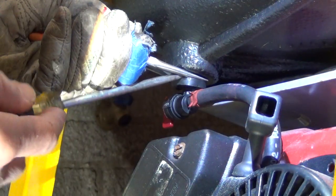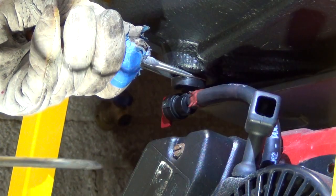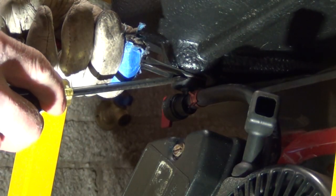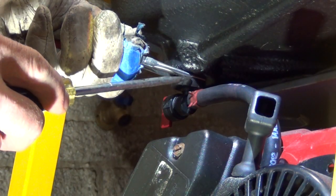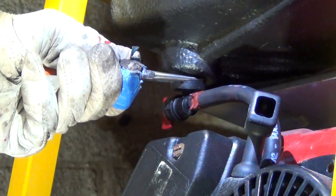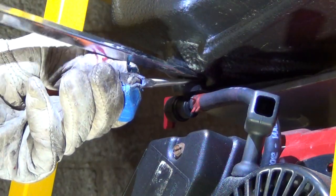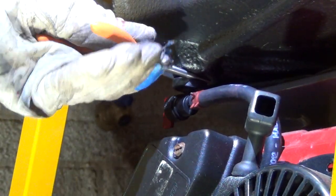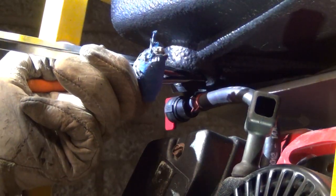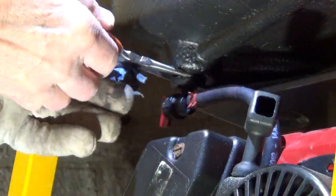Once you get on both sides like this, you don't need the nose pliers anymore — just work it in a little more. Make sure that there is no gas in the tank, of course. Another important note: you cannot pull this out without pulling this whole thing out. That's pretty important to know because this rubber insert is much harder to pull out. I got a bigger screwdriver and just pried it out.